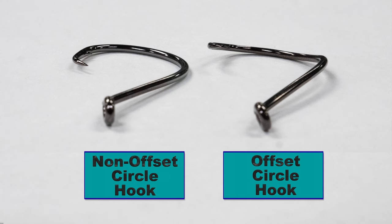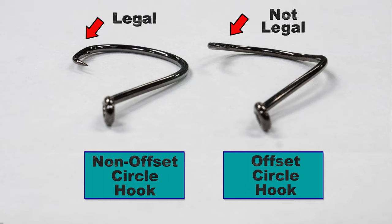You can easily tell the difference between offset and non-offset circle hooks by lying them down on a flat surface. On non-offset circle hooks, the entire hook is on the same plane. On offset circle hooks, the barb is clearly bent away.